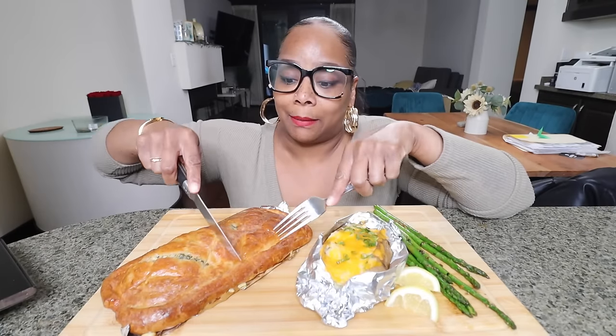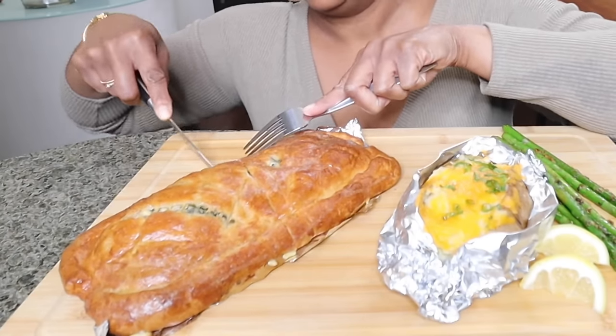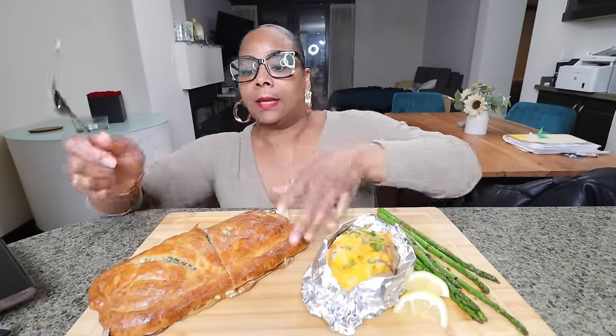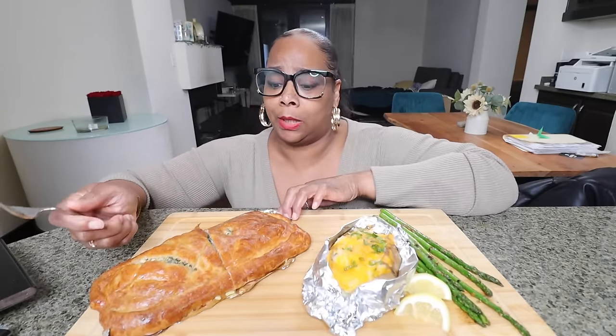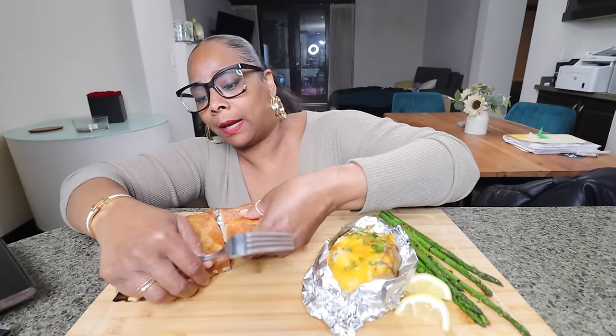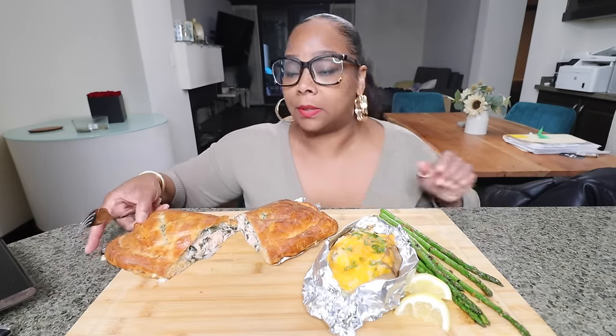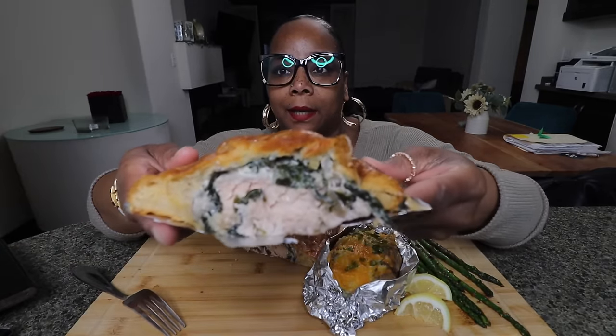I'm nervous that it may not be cooked all the way. Please be cooked because I don't like salmon tartare. I ended up cooking it for 30 minutes — I saw people cooking it for 20 and theirs was just fine. Let's see — yep, this is definitely cooked! Bring the light down a little bit so you can see the pink. Definitely cooked. Don't be scared like me — do 25 minutes, maybe even 20.